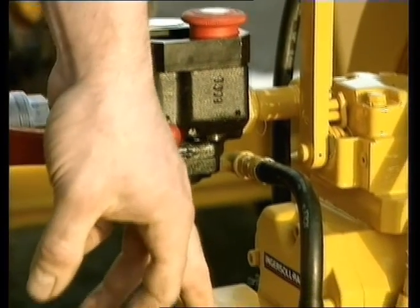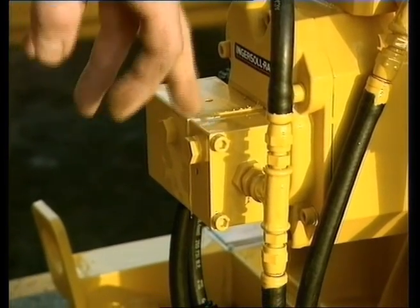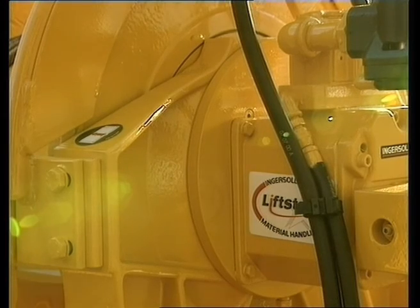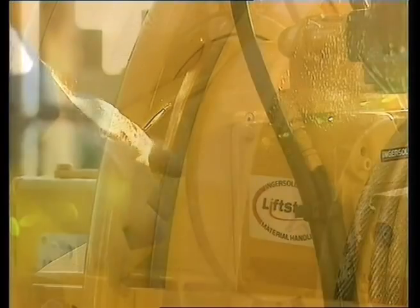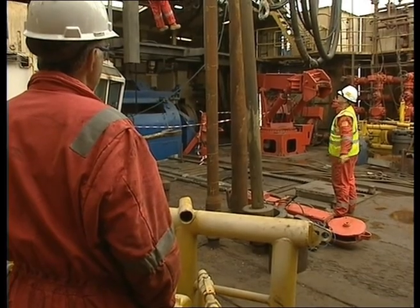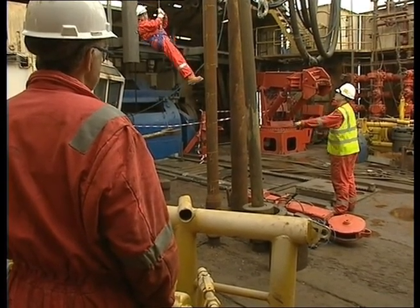The flange mounted overload protection device eliminates the possibility of excessive pull on the person being winched. This model is also fitted with a dual automatic brake system, which incorporates two independent brakes: one internal multi-disc brake and one external drum brake band. This system provides 100% redundancy and therefore prevents free falling should one or other of the brakes fail.